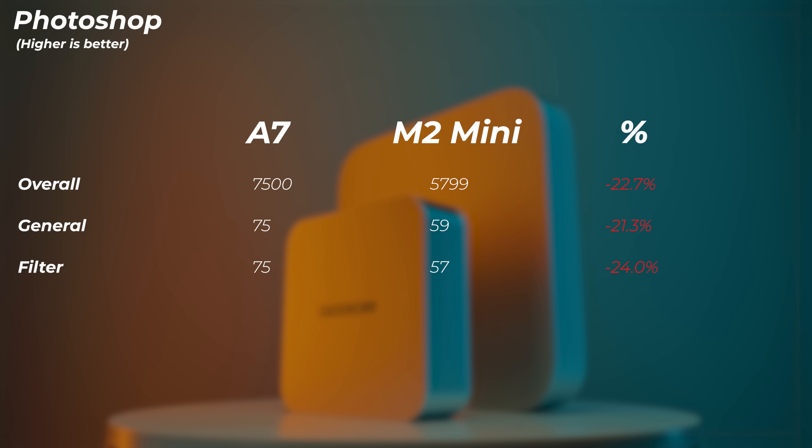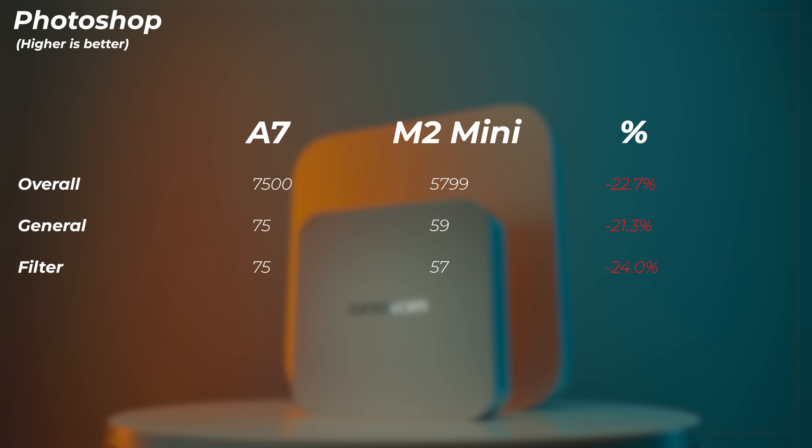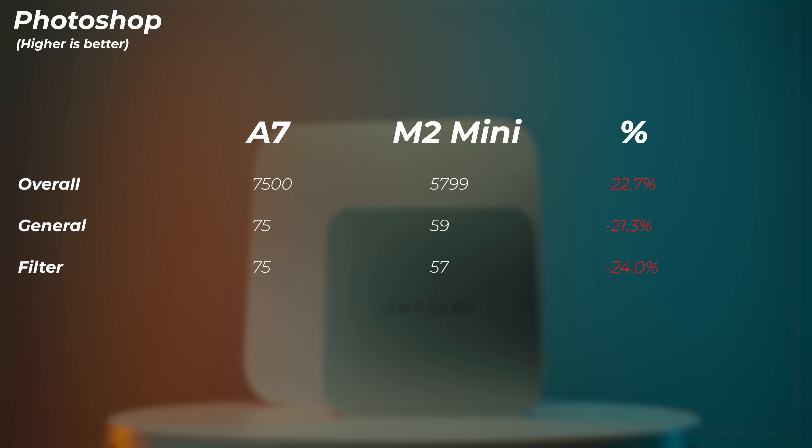In Adobe Photoshop using Puget Bench for Creators, the M2 Mini gets another big loss — it's 22.7% slower in the overall score, 21.3% slower in the general score, and 24% slower in the filter score. For photo editing, the Windows machine wins again.